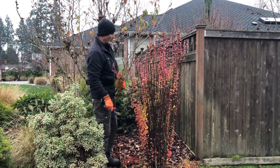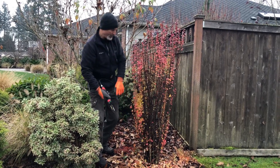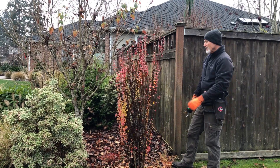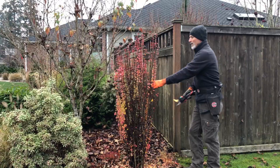How's that looking? Is it starting to look a little more narrow? Yeah, I think that's good enough. I'm gonna take this one out.